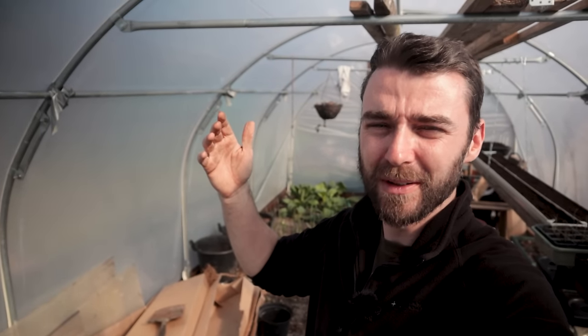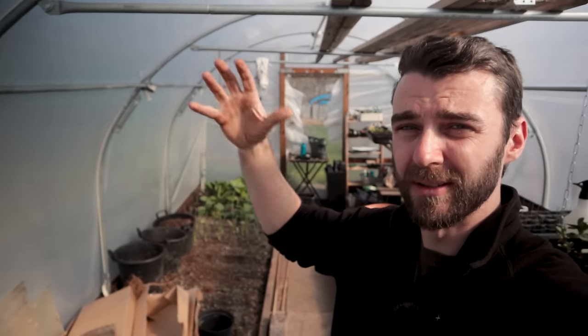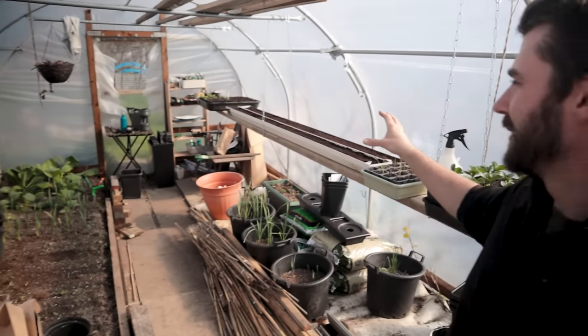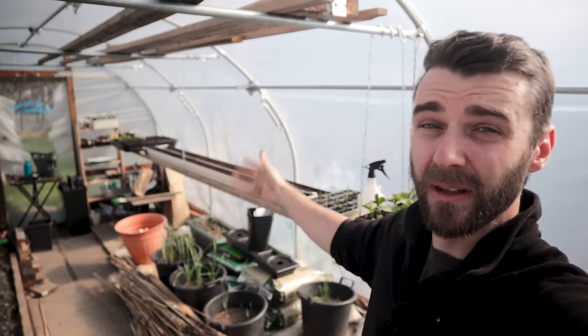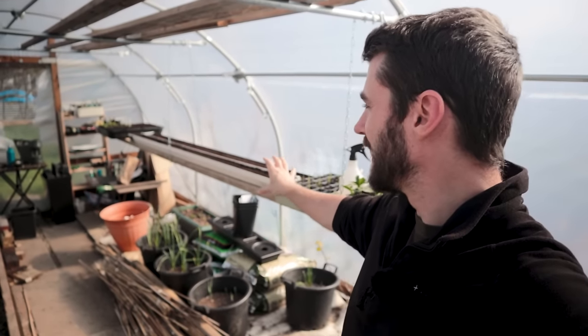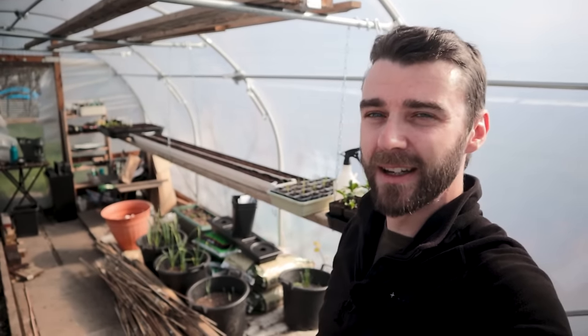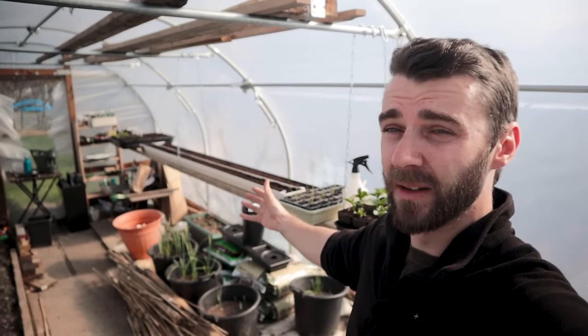I want to do something for the tall Alderman peas - get it properly five, six foot high, so it would be good to have something that can properly support them. As soon as I've planted that one out, I want to sow it again and then plant out another row, maybe even two or three. I've never done proper successional peas and this year I'd like to up the ante a little bit - I've got lots of space and they do take up quite a lot, but I've got the space so I should use it.